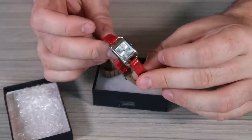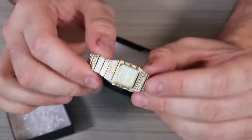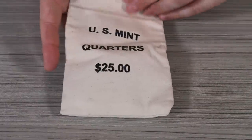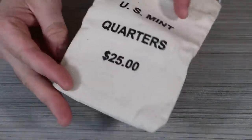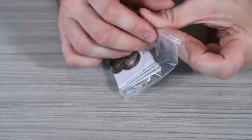Couple of watches — this one is a Guess watch, and this one is a Geneva watch. Gonna put them on my watch pile. Let's see what's in the money bag — $25 quarter bag. That's kind of cool. Maybe I'll put all my quarters in there. A patch.